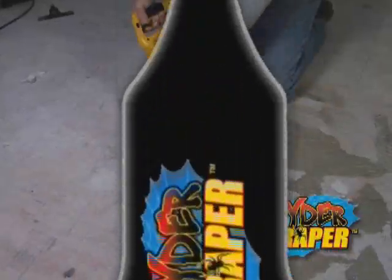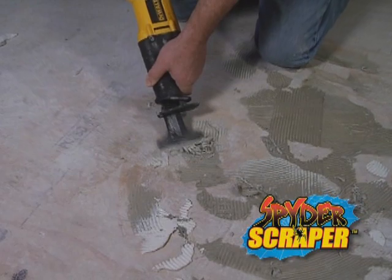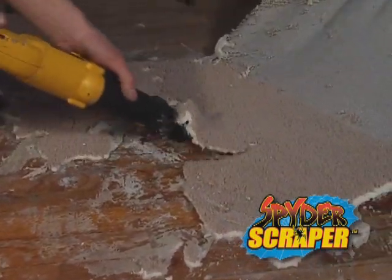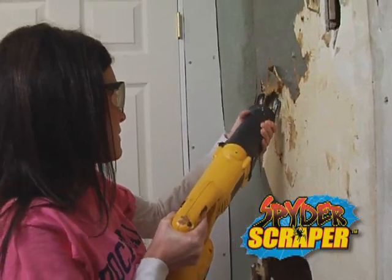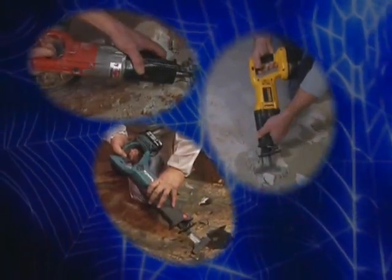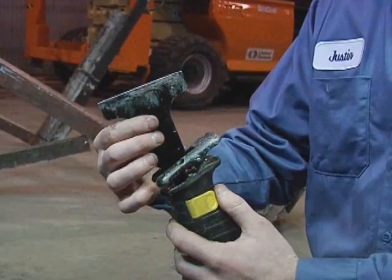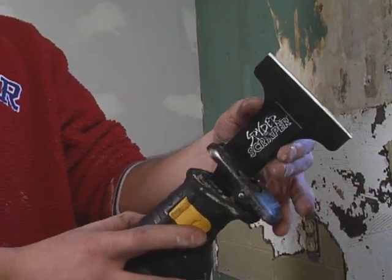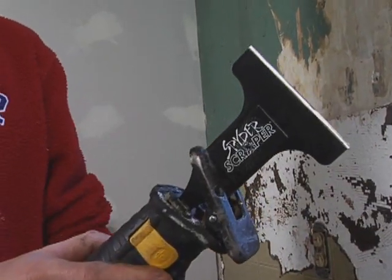Spider Scraper is the newest and fastest way to handle the unpleasant and time-consuming job of removing stubborn material from your floors, walls, or any solid surface. Spider Scraper works in all brands of reciprocating saws. Simply insert Spider Scraper the same way you install a blade, lock it in, and you're ready to go. It's that simple.